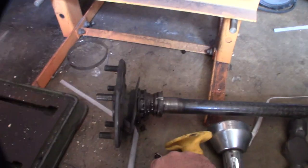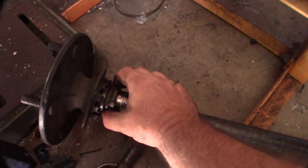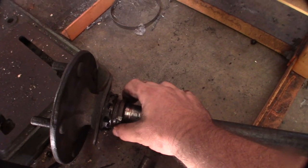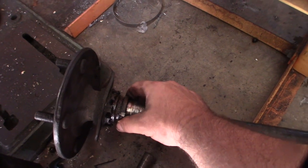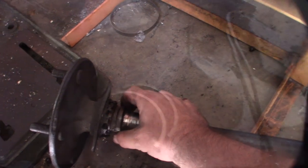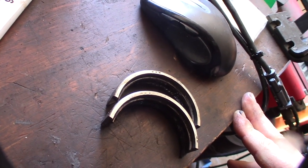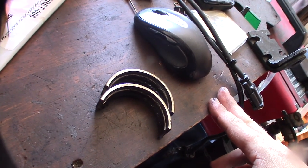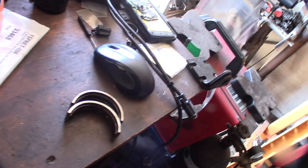So here are the bearings I took off — part number AW207YY, I think BCA brand. I've had this Bronco for over 20 years — 22, 23 years — and I've never touched this axle. Like I said, I replaced the other one probably 10 or 15 years ago.